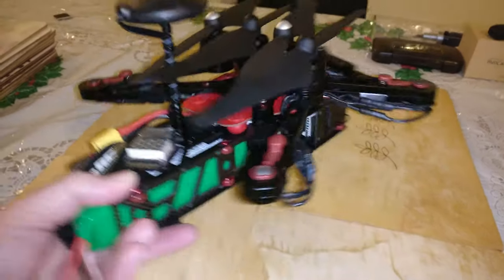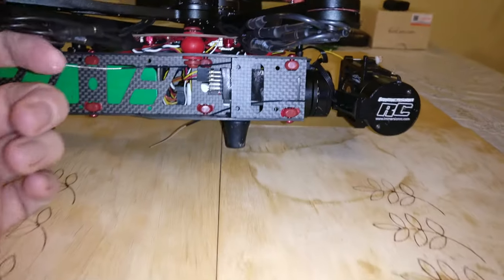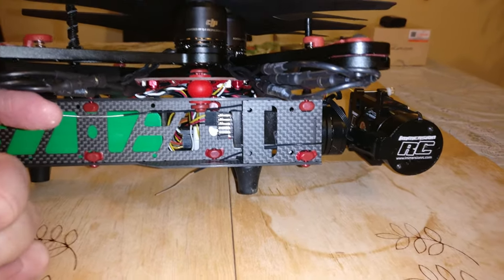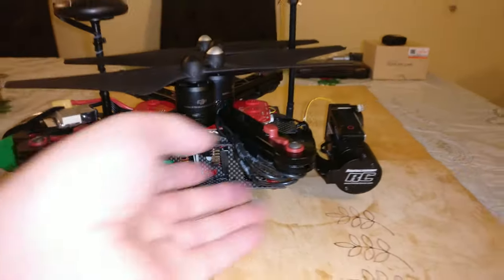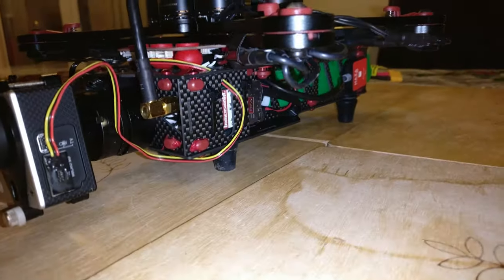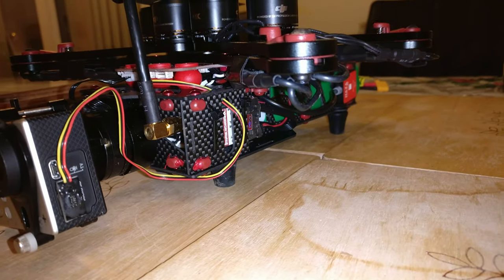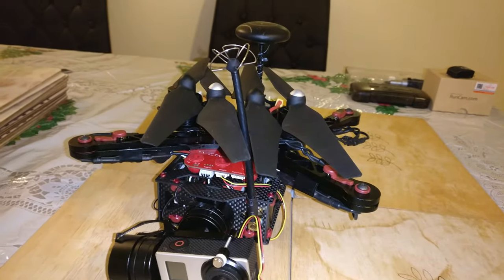Turn it around and on the front right-hand side we've got a D4R2 receiver — might keep that there, might swap it for TBS Crossfire, not sure yet. On the front left we have an Immersion RC 5.8 GHz video transmitter and a skew plane antenna on the top.